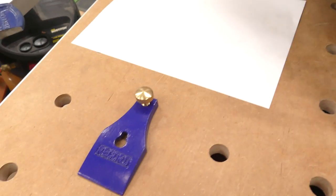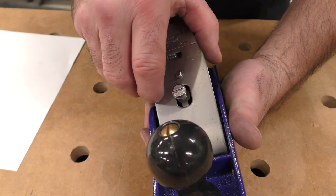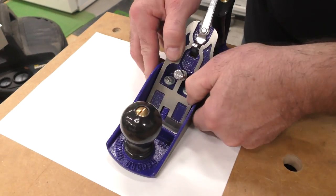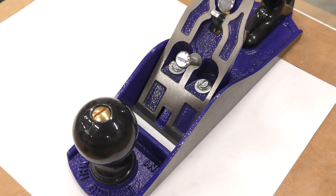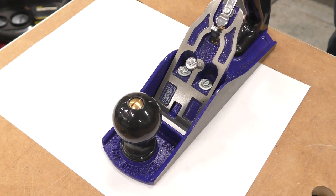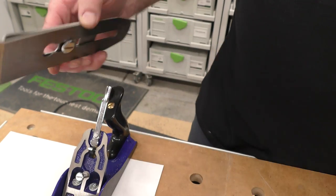By the way, that's the lever cap and that's the cap iron right there. I looked and the frog was actually set halfway decent. But I can't adjust the blade back. Right away I'm going to say the blade's too long — this is inoperable.